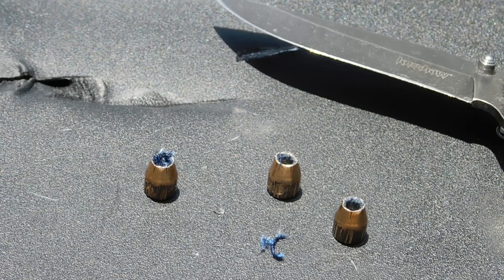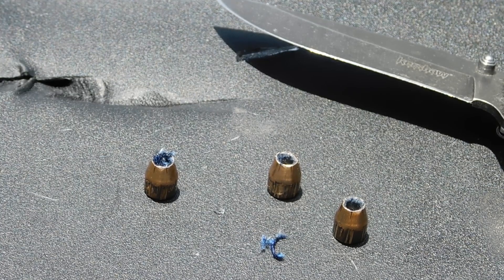Alright, here are our three recovered projectiles. Two out of the three had plugs of denim in them, which effectively plugged up the hollow point, keeping it from expanding at these low velocities.